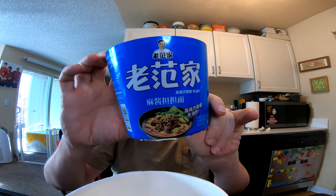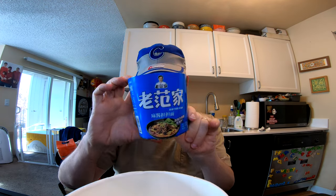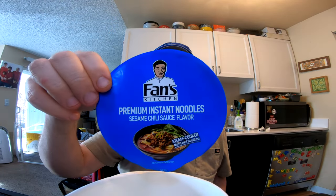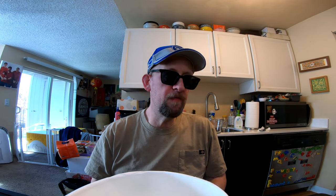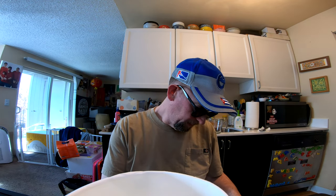This is Fan's Kitchen Premium Instant Noodles, sesame chili sauce flavor. The stuff's made in China and I've never heard of this brand before, which is my absolute favorite. My motto is: my favorite variety is the one I haven't tried yet.